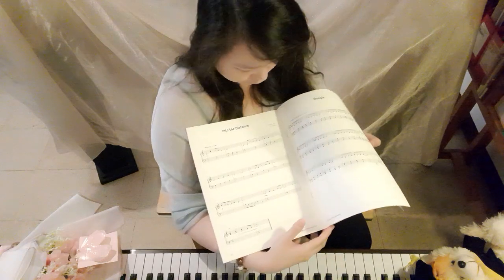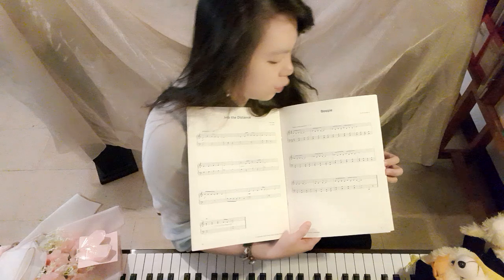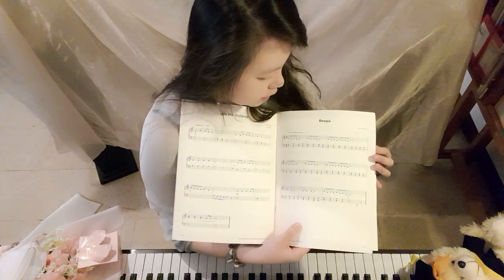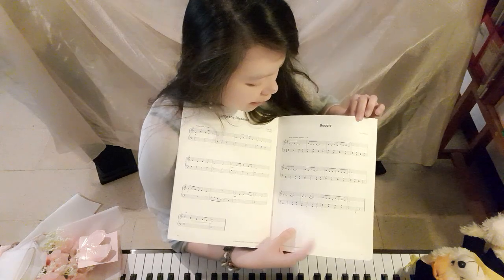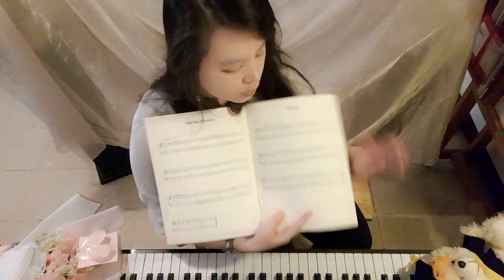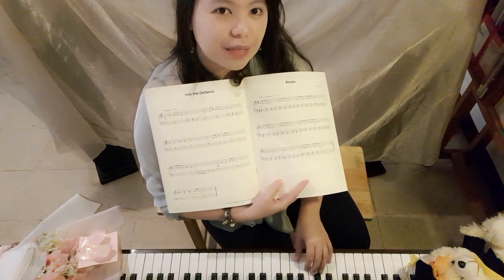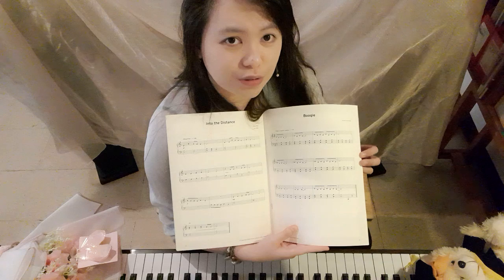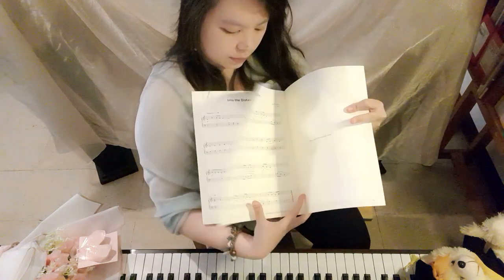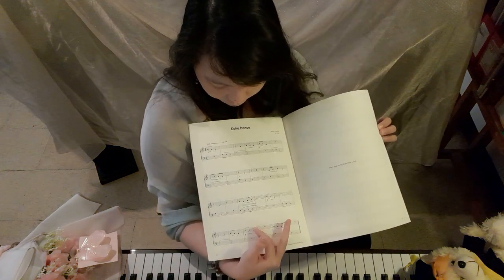The Boogie is a 12-bar blues with a basic composition. The left hand pattern is C, G, C, A all the way through — that is your pattern. Be careful if students cannot reach the sixth interval; if they can't, don't choose this song.